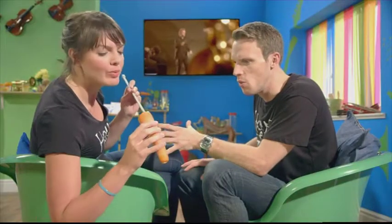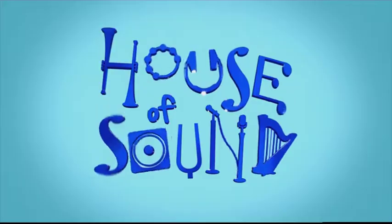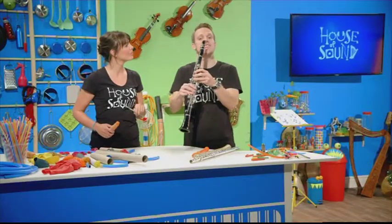Fran, why are you making holes in a carrot? Because we're going to use these to discover how woodwind instruments like these work. What's a carrot got to do with woodwind instruments? You will see. This definitely isn't a carrot — obviously it's a clarinet, which belongs to the family of woodwind instruments.